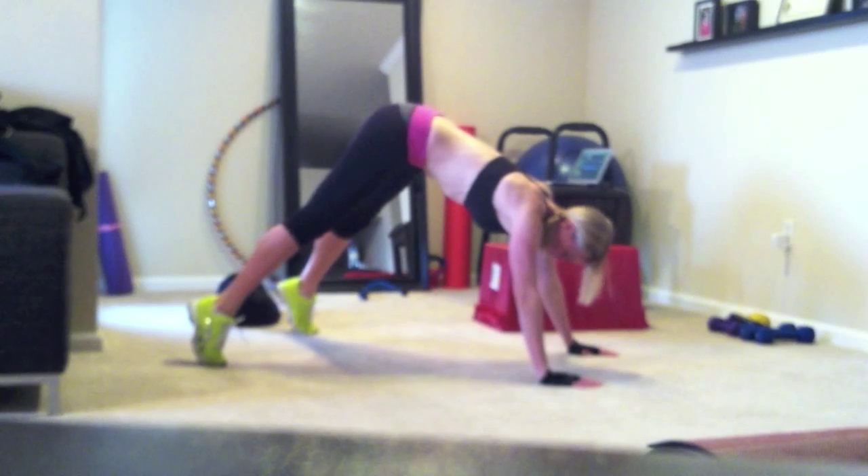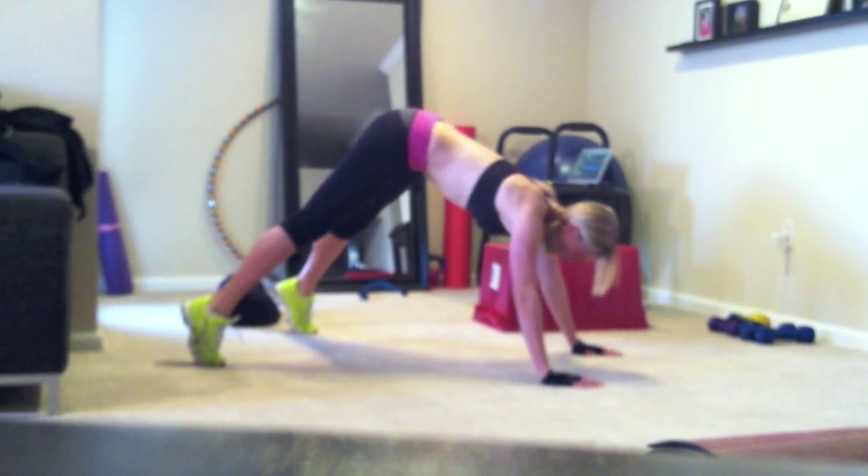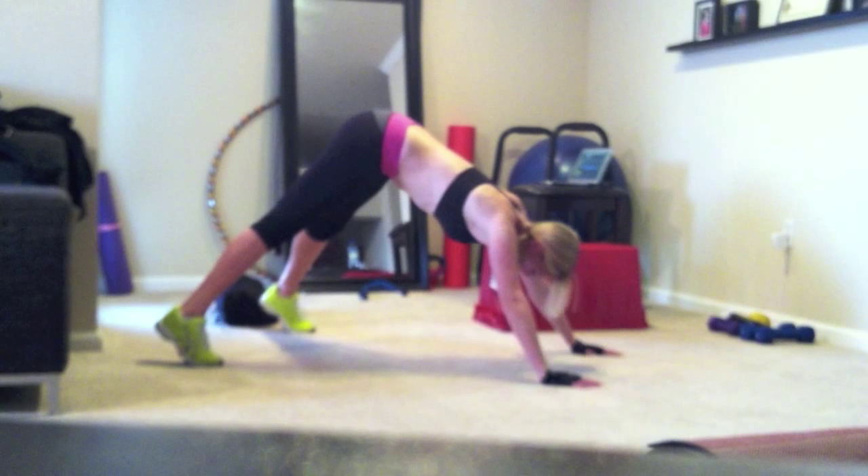The actual exercise: start here, dive down, press back up.